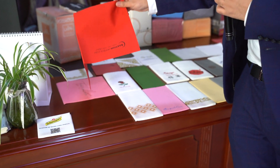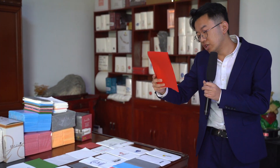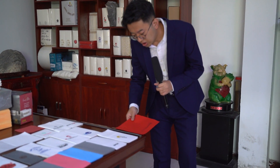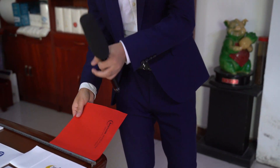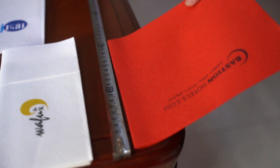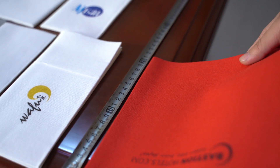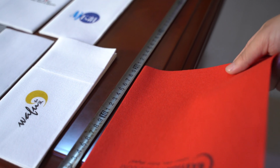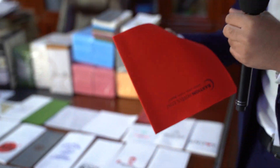When we open the napkin, just like this — the color is right. Now you can see the size. This is 20 cm, so when the napkin is folded, it is 20 cm by 20 cm.